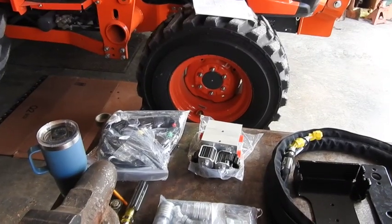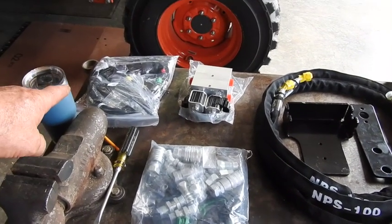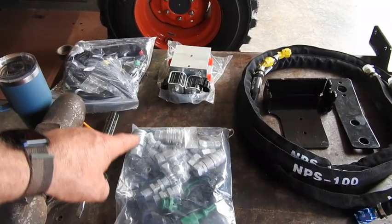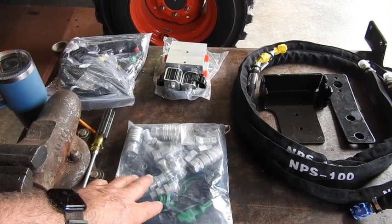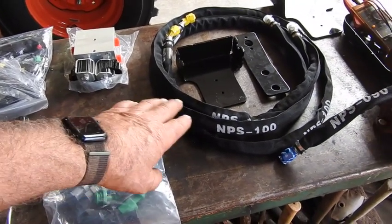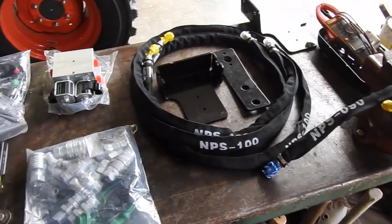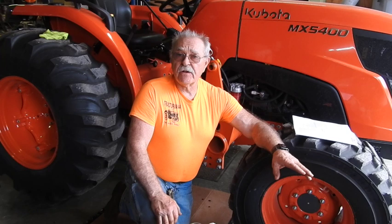What we have here on the table is the Land Pride full kit for installing a third function valve. Over on the left hand side is the actual trigger that's going to go onto the loader control up there in place of that knob — that's going to have the electrical stuff to it. Here's your solenoid bank right here. And then there are different fittings — looks like poppets, flat faces, maybe even balls in there — and also protective coverings for all the hoses. Then a series of brackets, and of course the hoses and everything. Everything looks to be clearly marked; if not, at least it's identifiable.